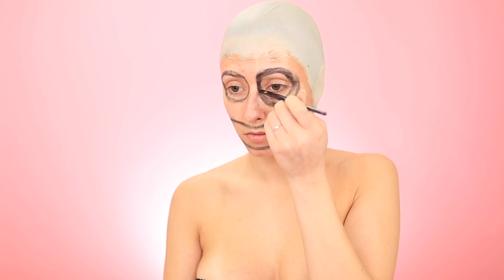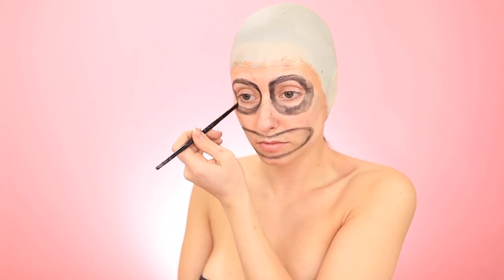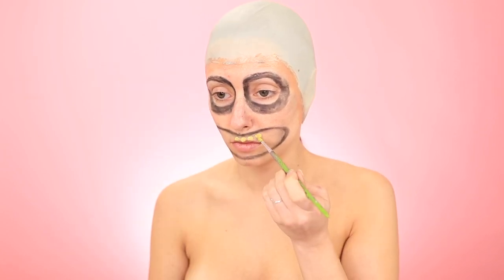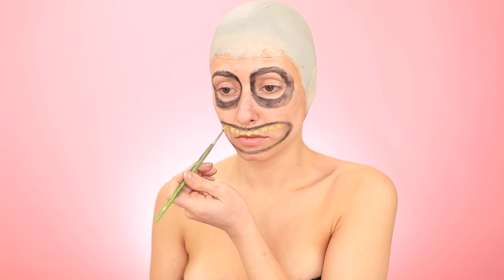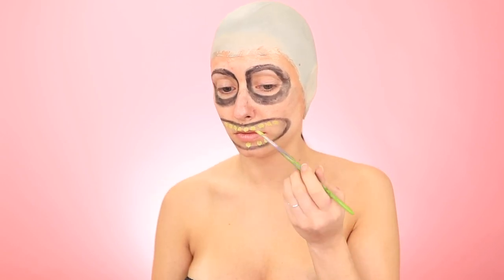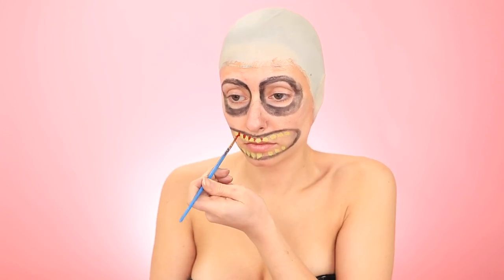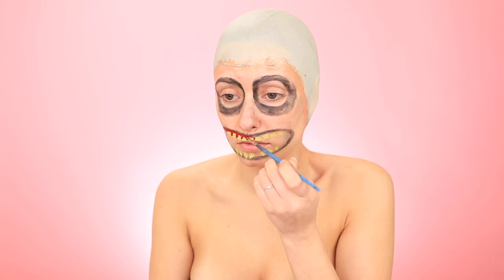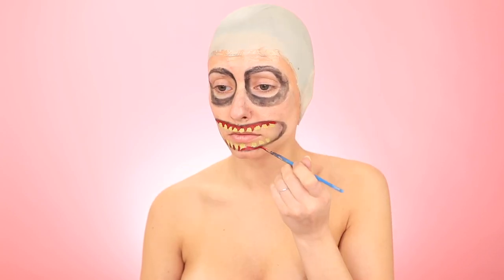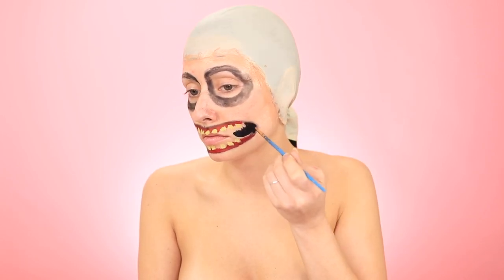The messier the better for this character. I don't normally like going straight in with paint without outlining first, but his teeth are so small that it would kind of be wasted time to map every single one out individually. So I'm just going straight in with some yellow paint just to make them. Then I'm outlining the mouth in red for the gums, and I'm filling in the rest of that blank space using black.